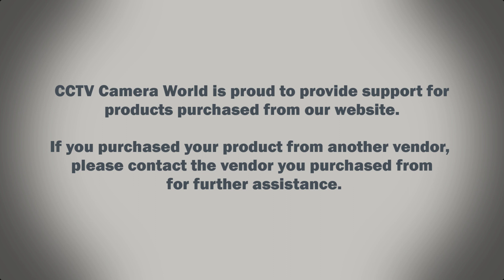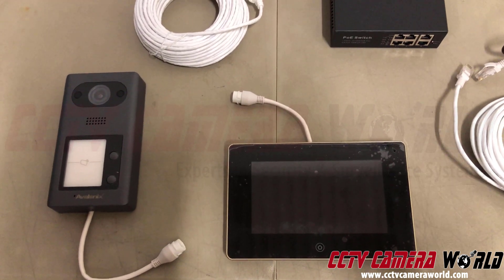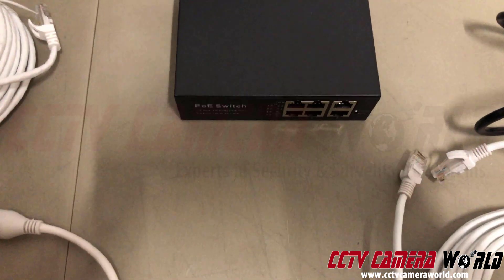CCTV Camera World is proud to provide support for products purchased from our website. If you purchased your product from another vendor, please contact the vendor you purchased from for further assistance. In this video, I'm going to show you how to connect our intercom to our base station using a PoE switch.